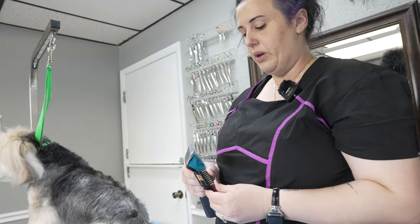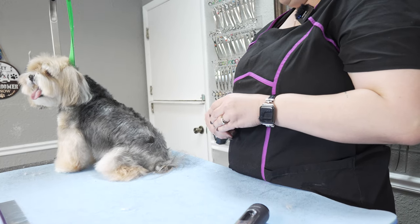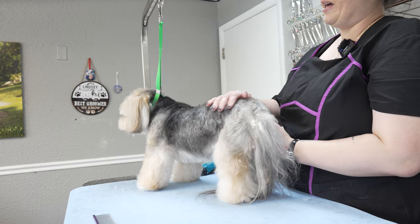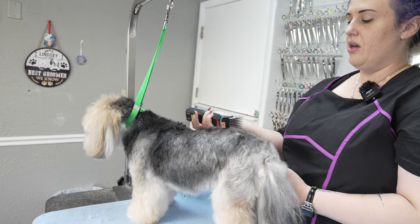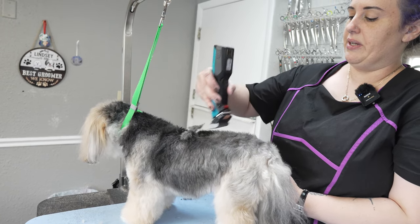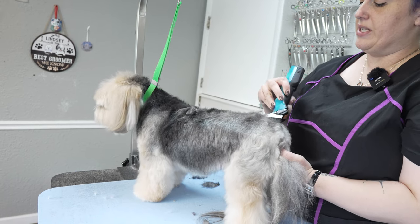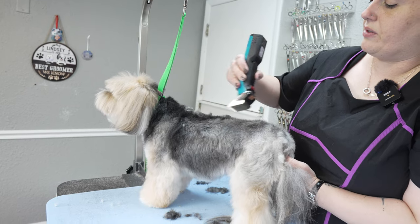I like to use the number one, which is a half inch. Because her hair is kind of flat and cowlicky, I like to actually run it against the grain of the hair because it makes it a little bit smoother and picks it up a little bit nicer. And then when I brush it down it looks pretty nice without too much work required afterwards.